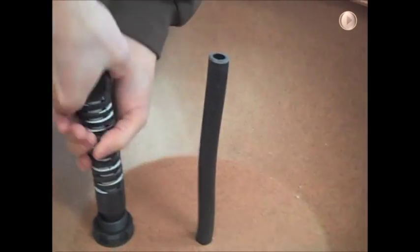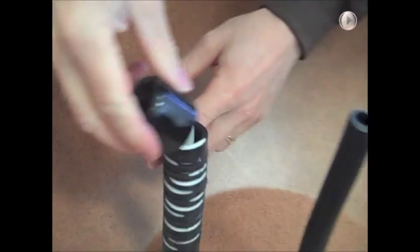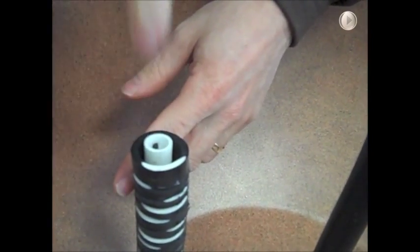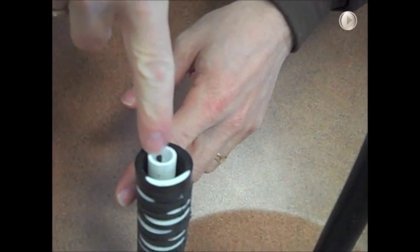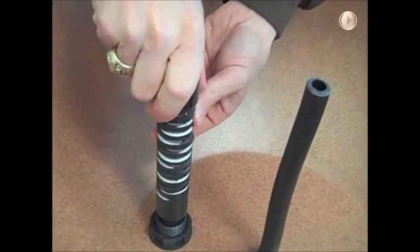It's important that you don't get any pebbles inside of here — that's why this cap is on. Occasionally you're going to need to clean this with a pipe cleaner, put it in here and clean the crud out of it. This is a vent pipe that allows this to breathe and pull air down with it. Keep this cap on so you don't get pebbles in there.